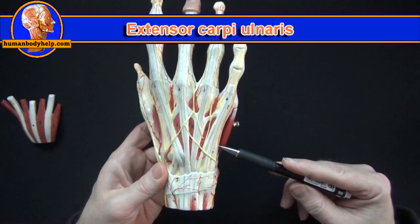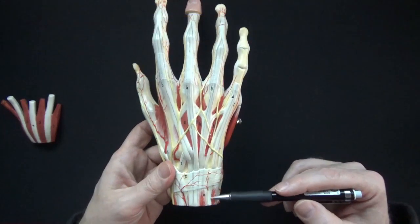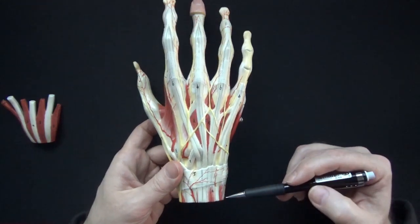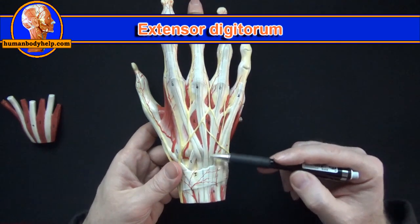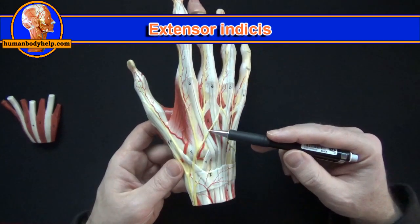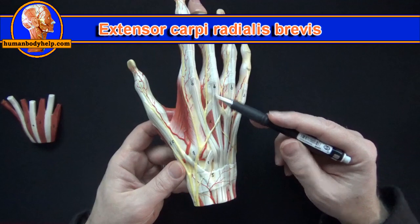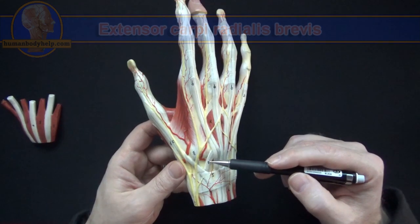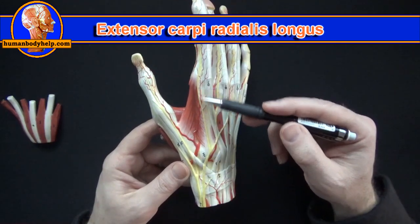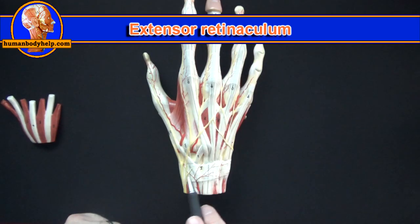On this side we have the extensor carpi ulnaris, which attaches to the base of the fifth metacarpal. Next we have extensor digiti minimi. Here are the tendons of extensor digitorum. Here we have extensor indicis. Here we have extensor carpi radialis brevis, which attaches to the base of the third metacarpal, and the tendon of extensor carpi radialis longus, which attaches to the base of the second metacarpal. Holding all these tendons down we have the extensor retinaculum.